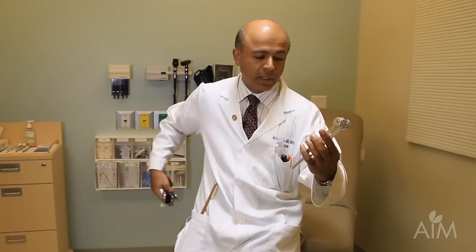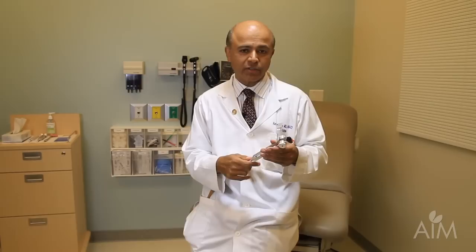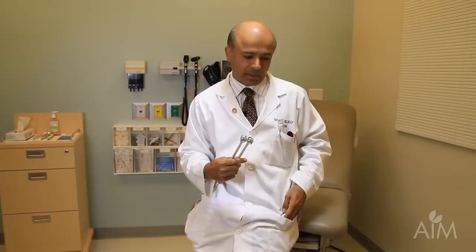I also have a tuning fork — a 128 frequency tuning fork — and I find this very useful as a quick screen for neuropathy. If I'm going to test one sensory modality in a patient I think has neuropathy, going from their toe to their medial malleolus to their patella to their anterior superior iliac spine is a wonderful quick screen to see if they have a significant neuropathy.